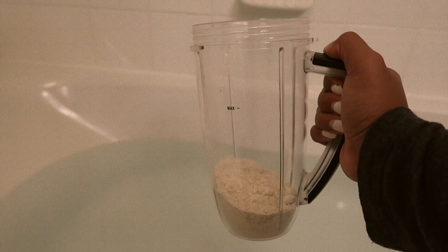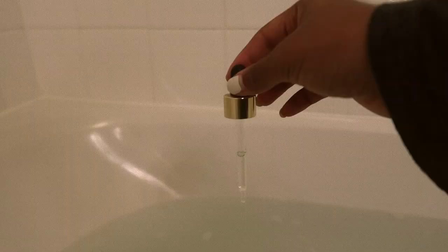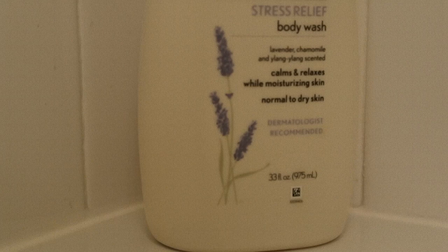As my hot bath is prepared, I'm going to spread my oats throughout the tub and allow it to absorb in the water while I grab my lavender essential oil. The lavender along with the oats is going to make the bath super relaxing and soothing. And for this bath, I could not forget my lavender stress relief body wash.